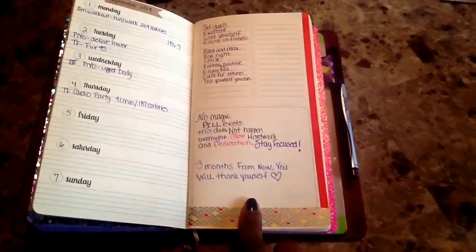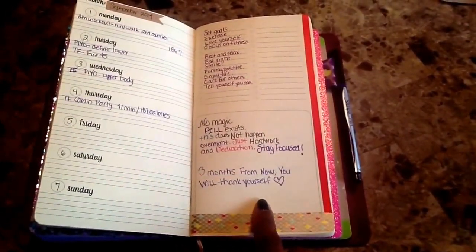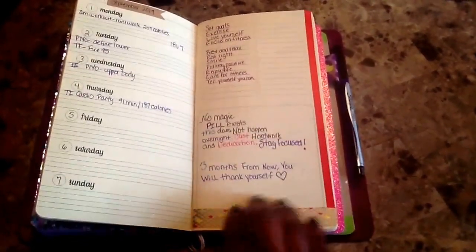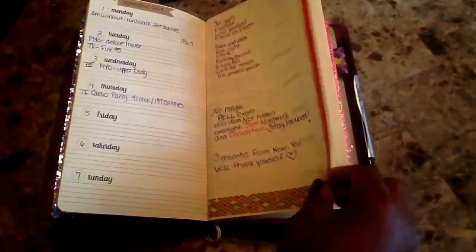Down here I have just some quotes — 'No magic pill exists, this does not happen overnight, just hard work and dedication, stay focused.' So I plan on using this section for quotes and this section for anything fitness related.